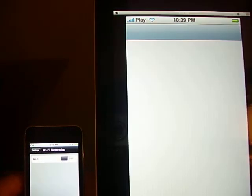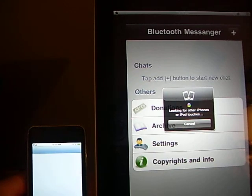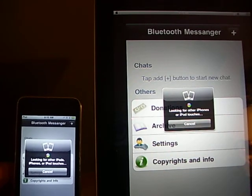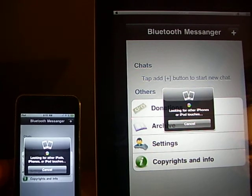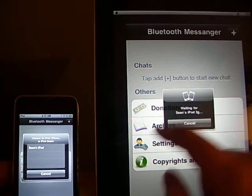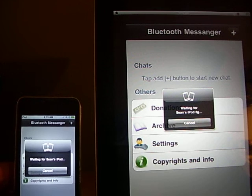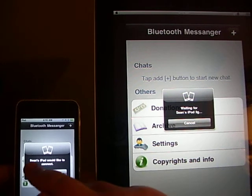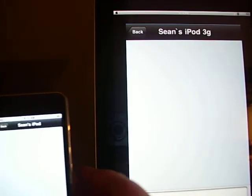Now you go to this little green app there for both devices. It'll say looking for iPhone or iPod Touch, and they're going to find each other. Sean's iPod 3G, Sean's iPad — waiting for the connection. And now we're in IM, as you can see here.